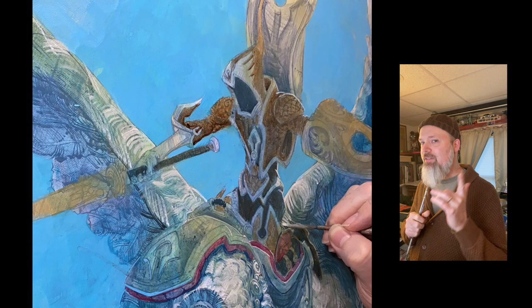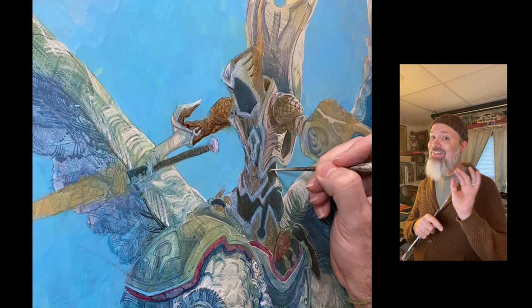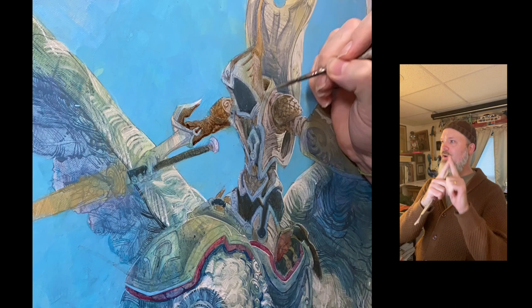That said, you can still have a lot of detail — but in areas that aren't important, you keep those details very close in value, just a couple of steps away from each other. You can do bark on a tree if you want, but only have it a little bit darker than the base of the tree unless you want us to look there. It's when you go all the way to dark and all the way to light in areas that we start really paying attention.